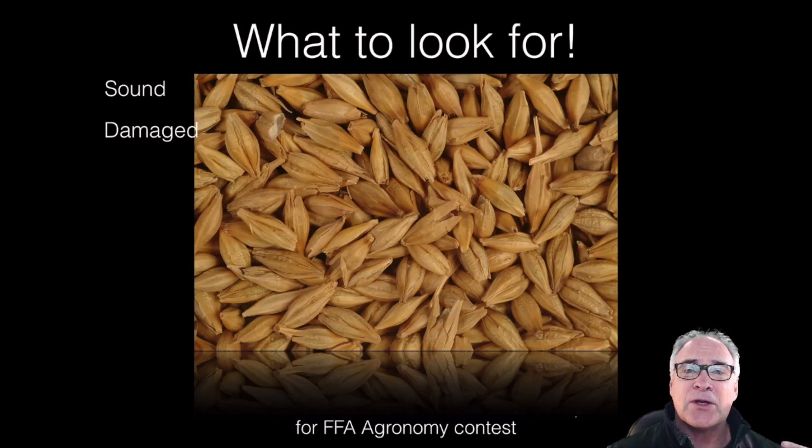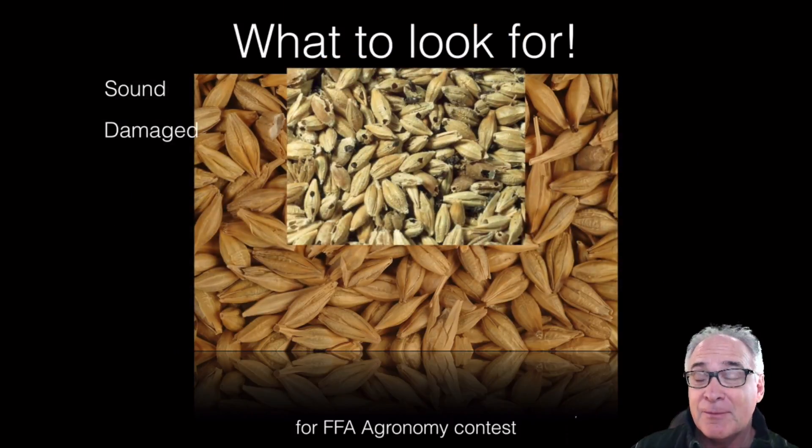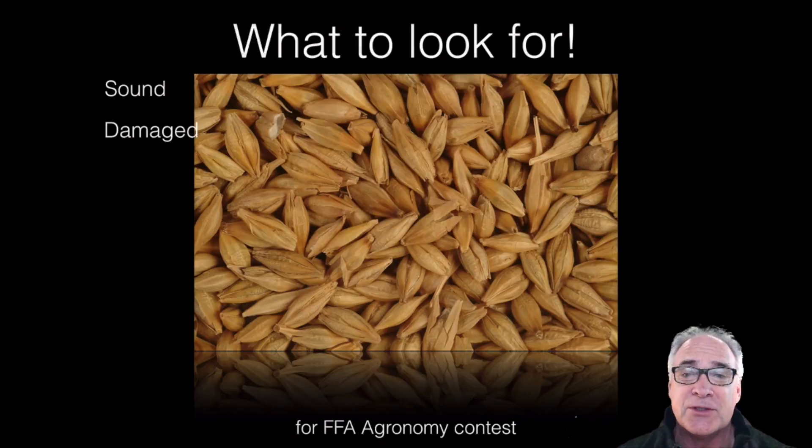Another thing we're looking for is damaged seed. Damaged seed could be damaged in a variety of ways — we may have some breaks, some slips, some cracks, those kinds of things. Here's an example of damage: insect damage. It could also be things like fungal damage as well.